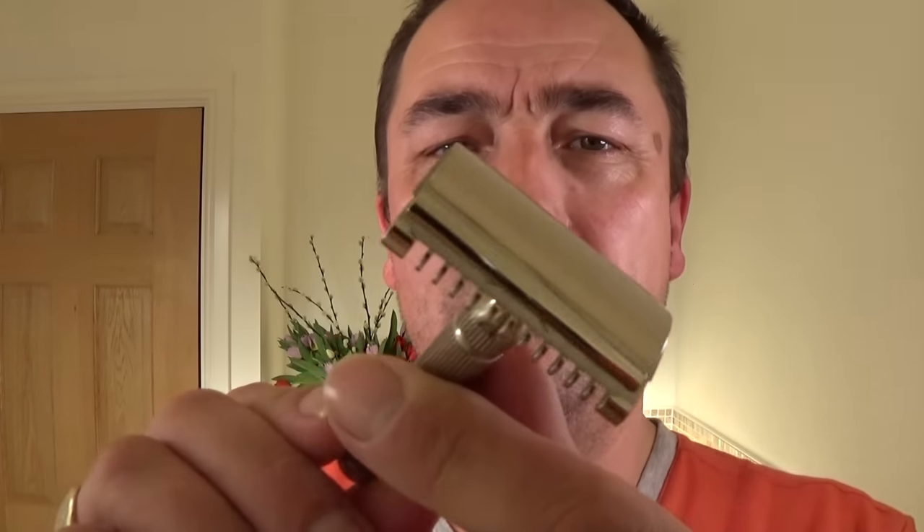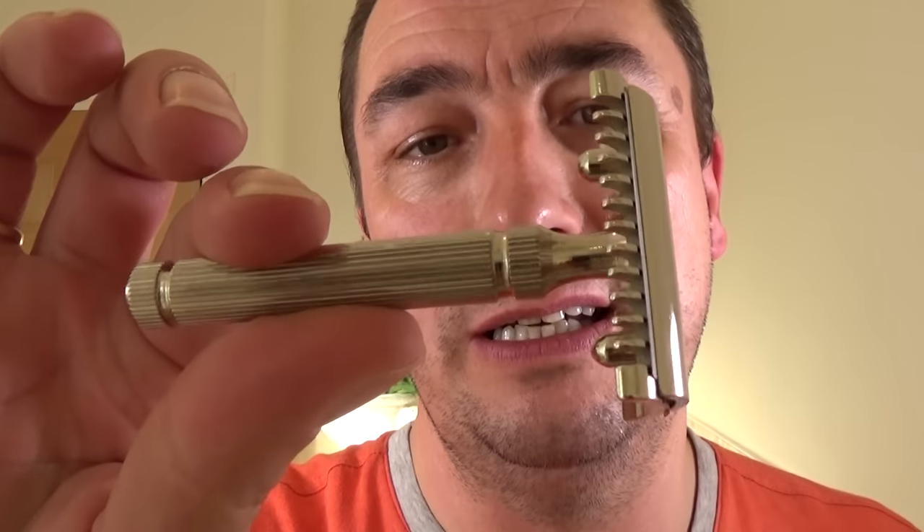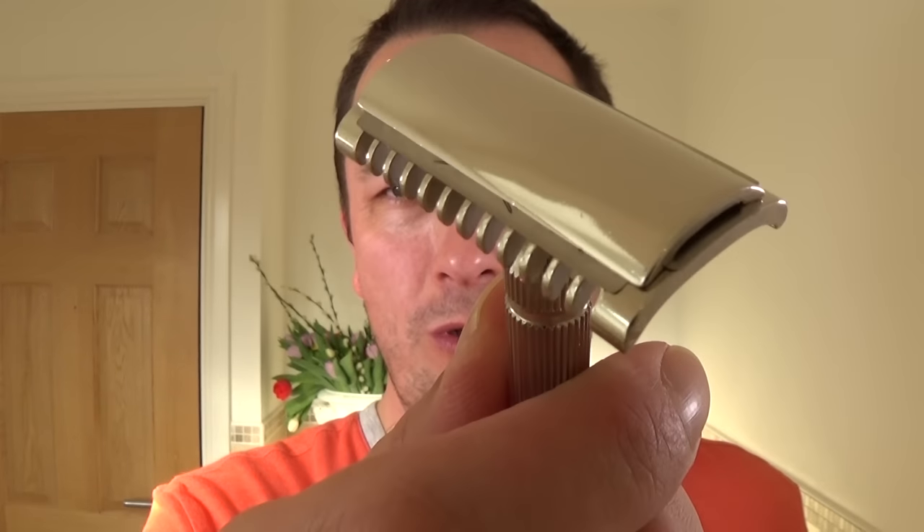I'm going to use a bit of aggression, and that is the Fat Tip Piccolo. I've got the Fat Tip Grand, and they're both exactly the same head. The only difference is the Piccolo and the Grand have different handles, as you may know. My favourite out of the two would have to be this, the Piccolo, because it's heavier. The handle is solid, and the Grand isn't.